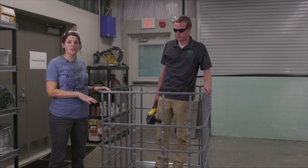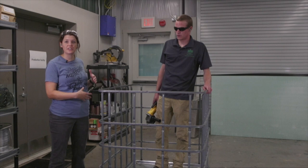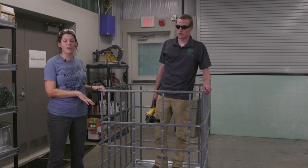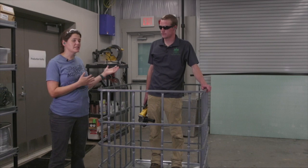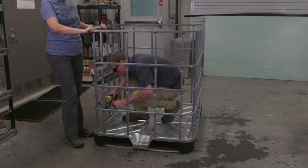As Josh finishes cutting the bars, it's good to be aware that those pieces of metal are really sharp and you can cut yourself pretty easily on those. In addition, the friction of the grinder on the metal makes it pretty hot. It's always nice to work with a partner so they can make sure things don't fall on you when you're cutting the last few pieces.